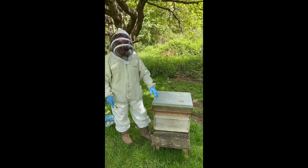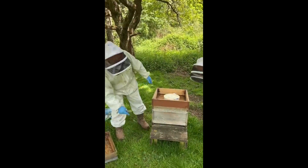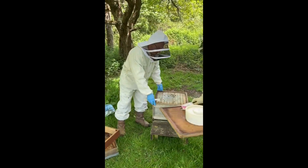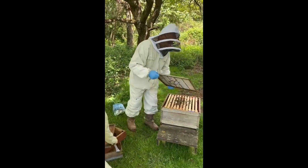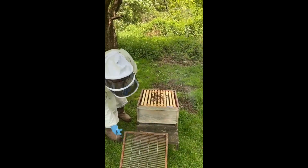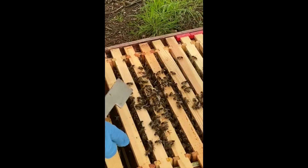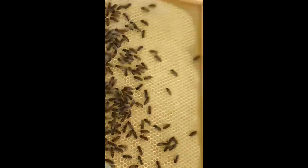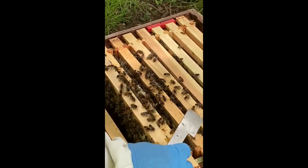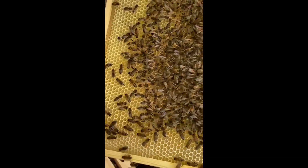This is the follow-up from ten days ago from the shook swarm. You'll notice there was a feeder. You'll find now we've got one frame empty and they've just started on this one — obviously sugar syrup because we've been feeding them. Going in there now, we've got all that drawn comb with eggs in there.